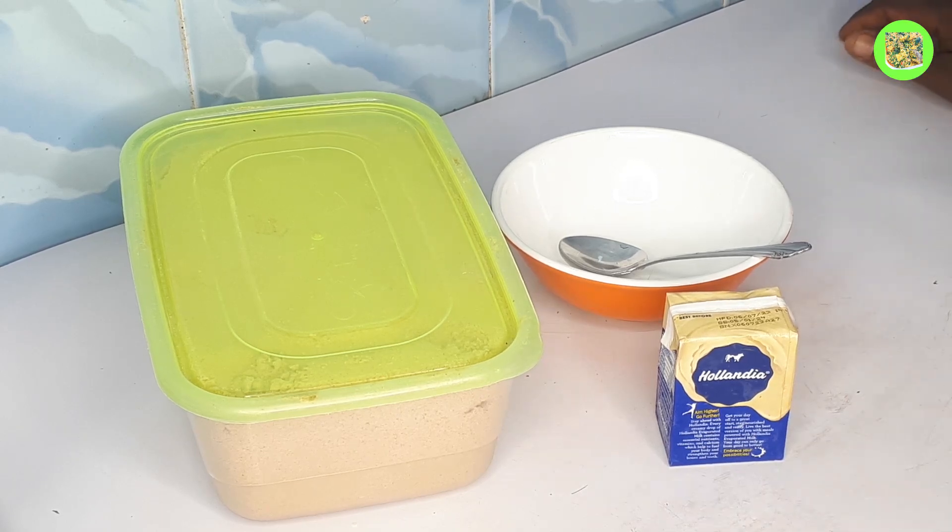Hey guys, welcome back to my kitchen. My name is Mappis. In today's video, we'll be preparing the thumbbrown that we made in our previous video.